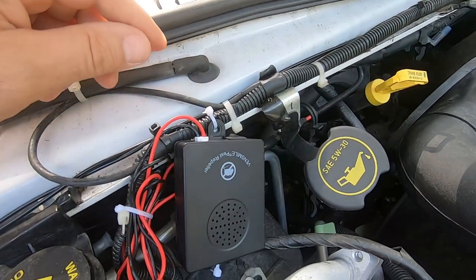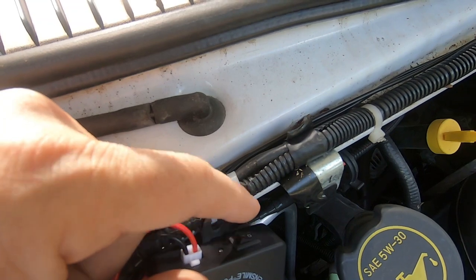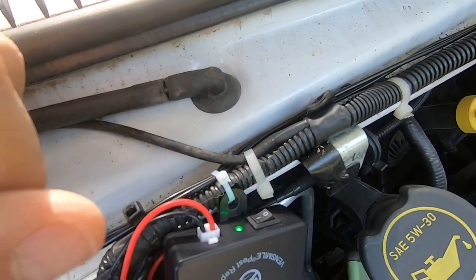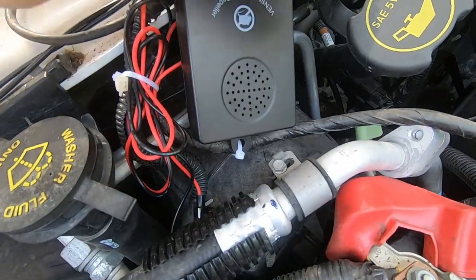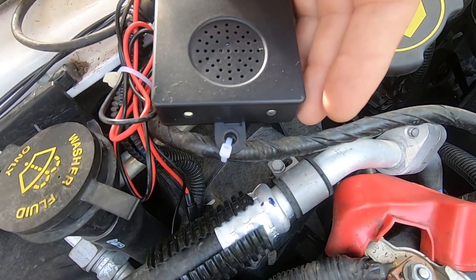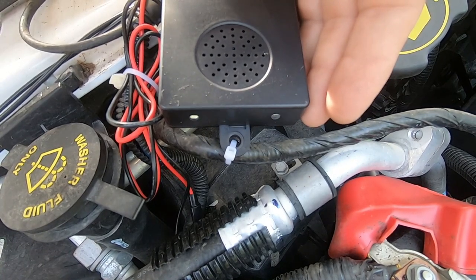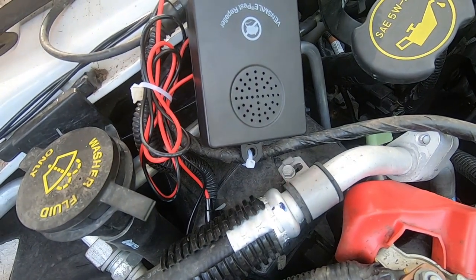I mean, this really couldn't be easier. There's the on/off switch — turn it on, I get a red LED that says it's powered, and once it turns green it says it's working. If you look down here, the LED lights flash white to show you that the ultrasound is transmitting. The LEDs are also supposed to annoy rodents.